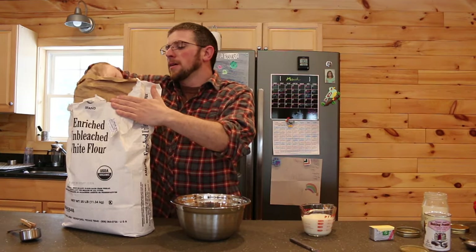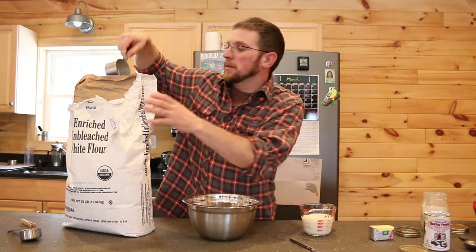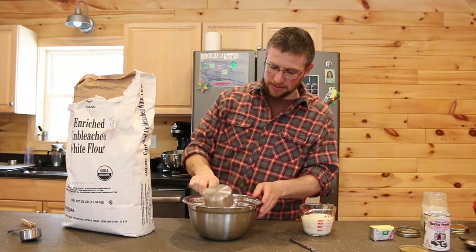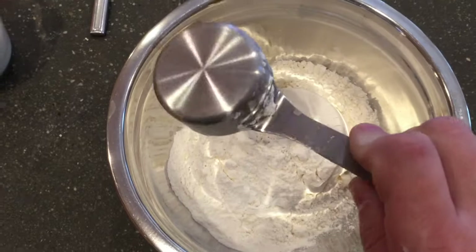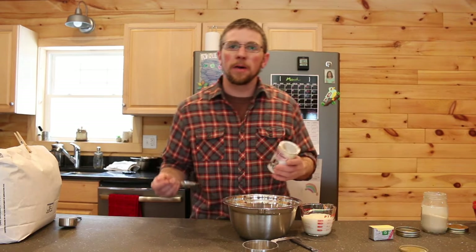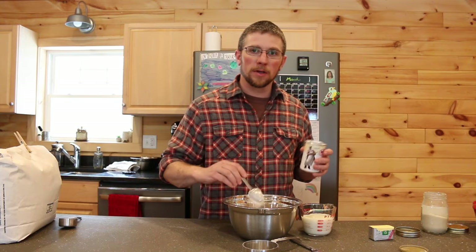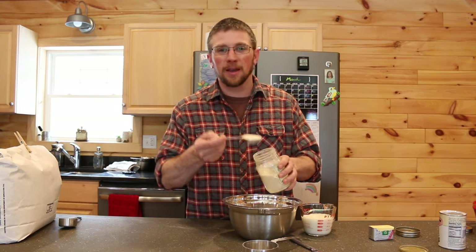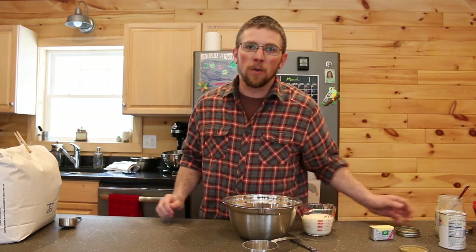We buy our flour in bulk — usually 25 or 50 pounds at a time. We buy it organic. It's the cheapest way to do it. Buying organic can be a little more expensive, but buying in bulk makes it a lot more affordable. You're also going to need one tablespoon of baking powder and one tablespoon of sugar. We use organic sugar and just buy 25 pounds at a time from our local food co-op.